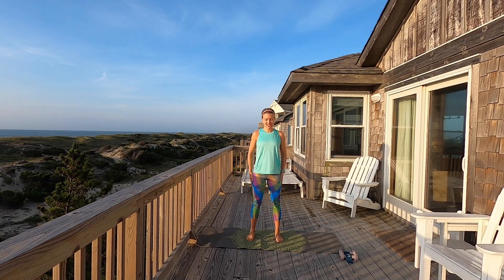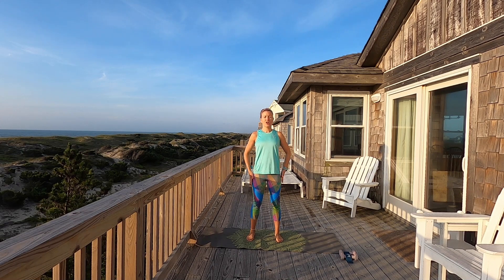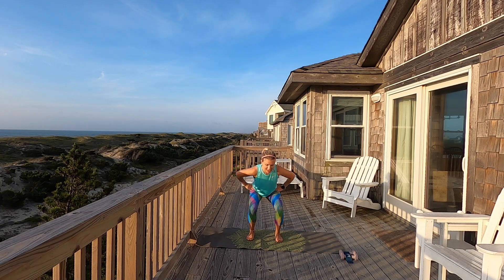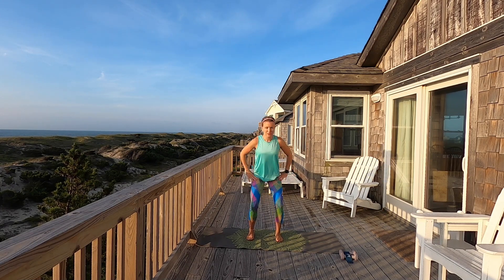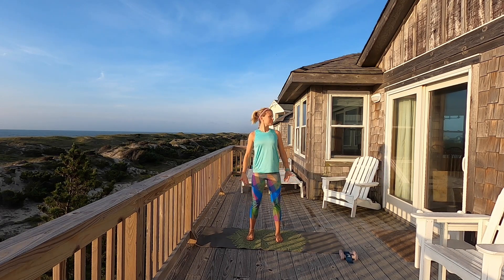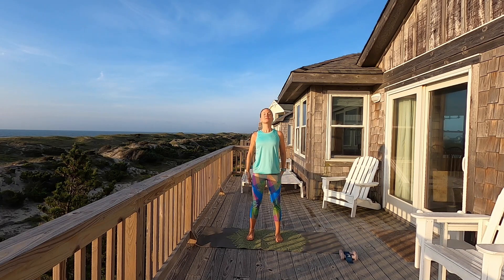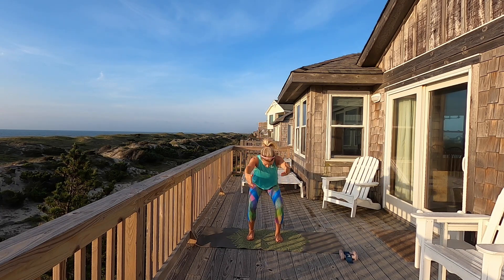Let's go ahead and stand hip distance apart, arms by your side, open your chest up wide. Breathe in through the nose and then exhale through the mouth, roll the shoulders back. We're going to go ahead and sit our hips back into a squat — sit it back, bring it back up, and reach the arms out. Four more, three, two.